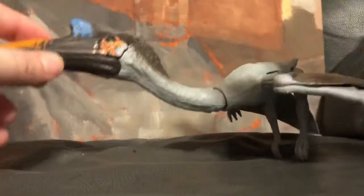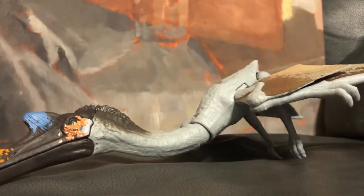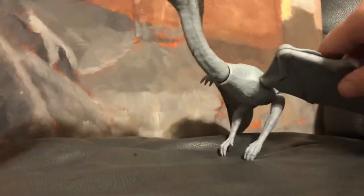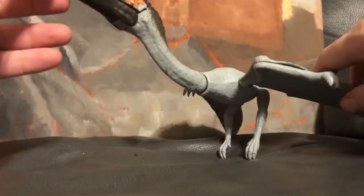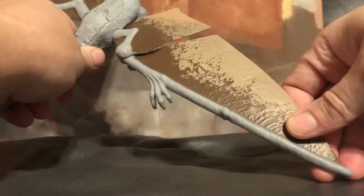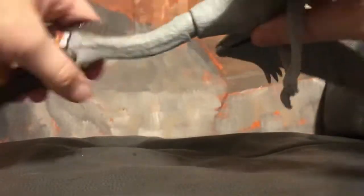This is one of the bigger ones, and I think this one was about $16 if I'm not mistaken. This one has wings which will fold out and fold in, and it also has the ability to flap.